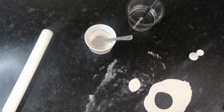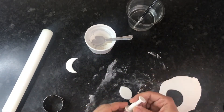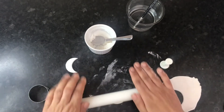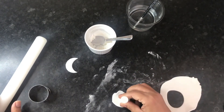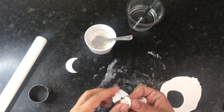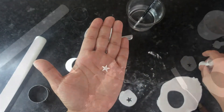There we go — we have our little moon shape. And from the remainder of the fondant, you can cut out your star shape. We now have our super cute little star to complete our flag.